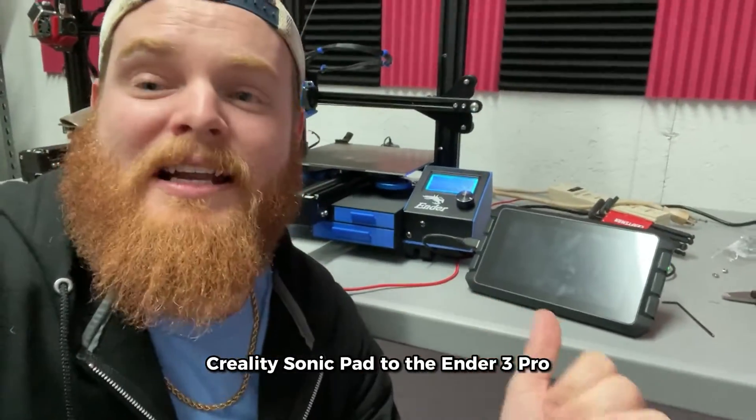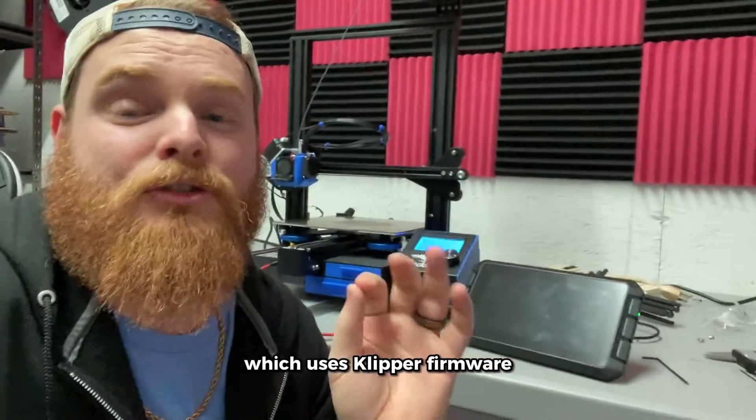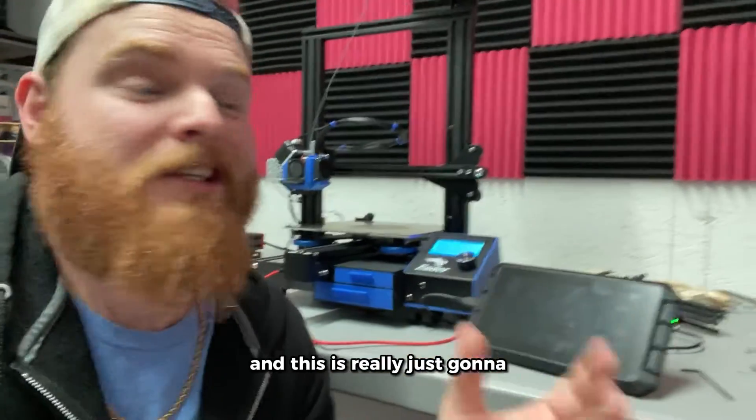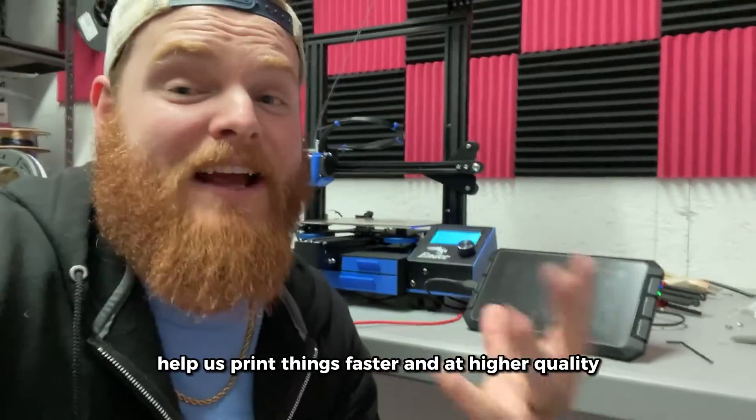Today we're going to be hooking up our Creality Sonic Pad to the Ender 3 Pro, which uses Klipper firmware. This is an upgrade to the old firmware that the Ender 3s use, and it's really going to help us print things faster and at higher quality.